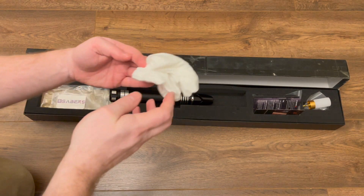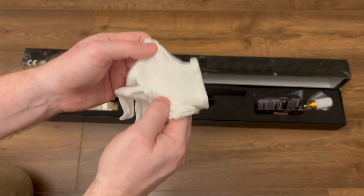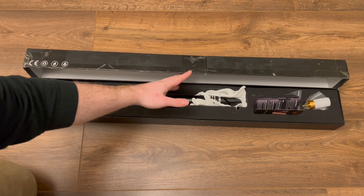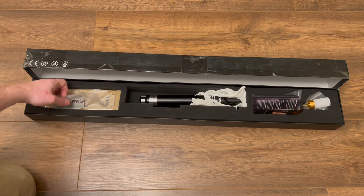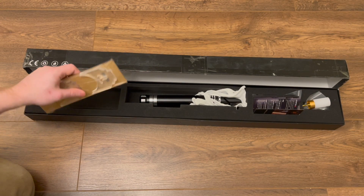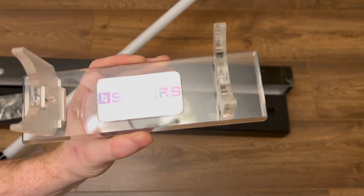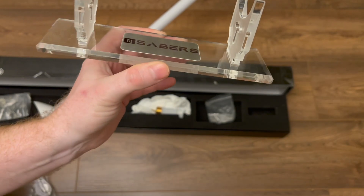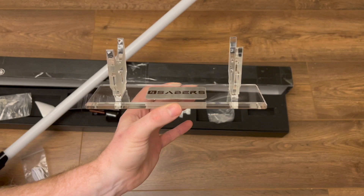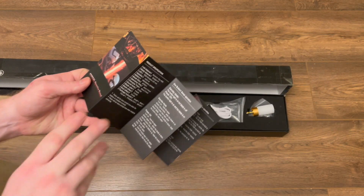Unlike the other ones I've looked at, this comes with a pair of little gloves so you can handle it without getting fingerprints all over it, which is a nice touch. As well as the hilt, it comes with a little N Sabers plaque and also what looks like a perspex stand — very nice and shiny. The N Sabers plaque is actually recessed into the perspex, which makes it a really nice touch. You could rest your lightsaber on there and display it.